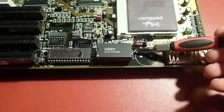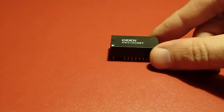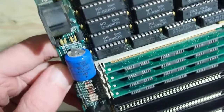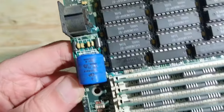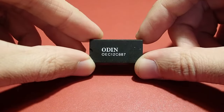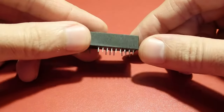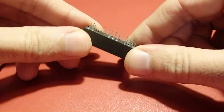Fortunately it is socketed, so we can just use a screwdriver to lever it out of the socket. Before we continue with our modification, let's talk about this module and what is inside. At the time before such a module was standard, so-called barrel batteries were being used on mainboards. Unfortunately they leaked and damaged the mainboards badly, so this integrated module was a solution for that problem — they didn't leak anymore. However, it was not just a battery anymore, but an integrated circuit with a battery and a real-time clock chip inside.